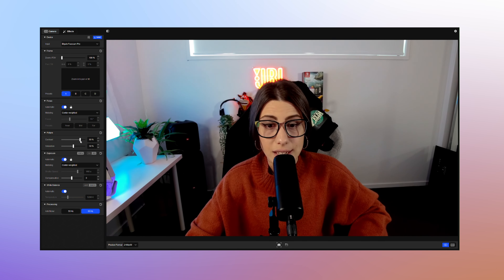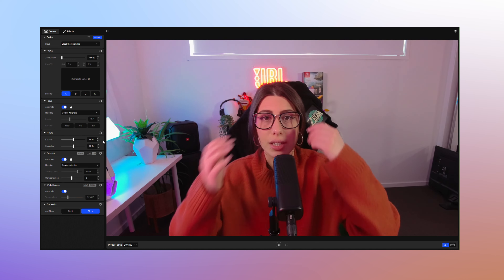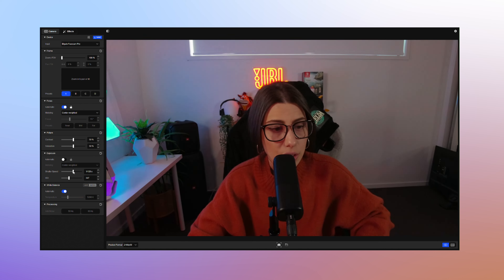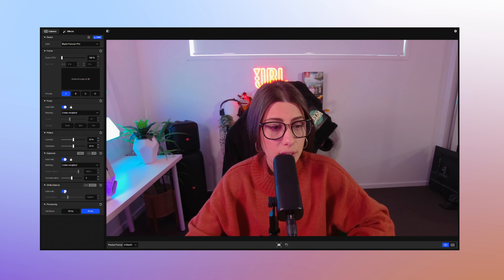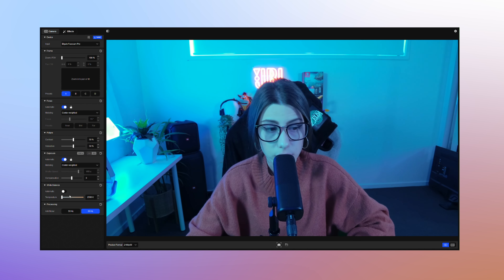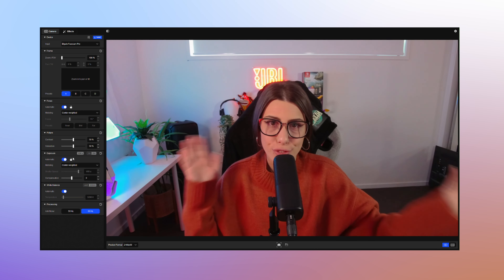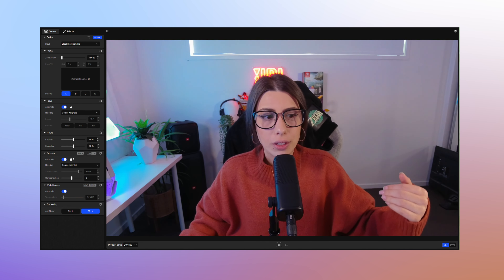After that you have your contrast and saturation settings which you can adjust — I just have it set to 50/50, which is a decent balance given that my lights are constantly changing color. After that, if you turn off automatic, you've got your shutter speed and ISO that you can adjust. Then you've got your white balance so you can adjust the temperature of the footage. Down at the bottom there's also an anti-flicker mode, which only works on automatic and helps with any lights that are shifting colors to stop the recording from flickering.